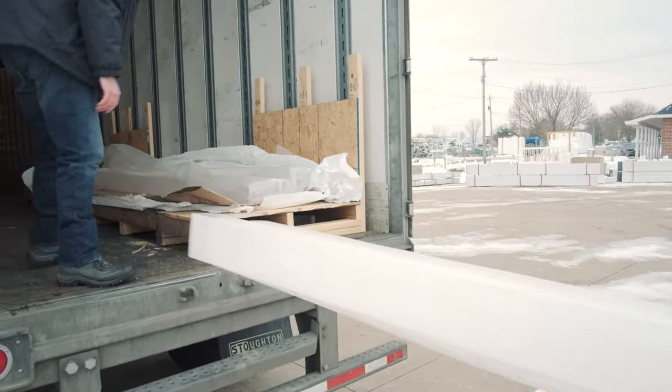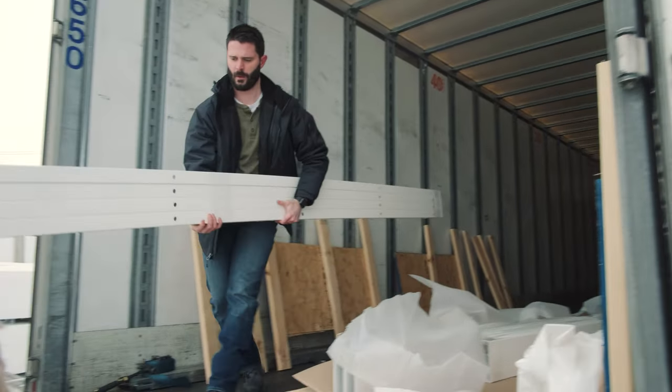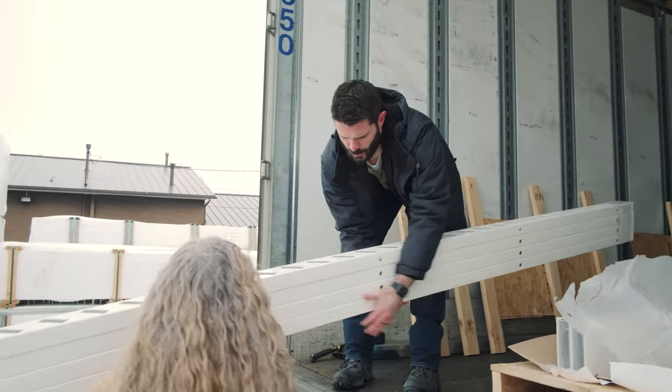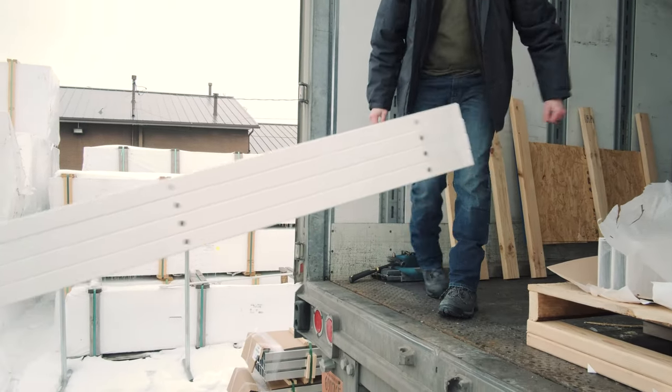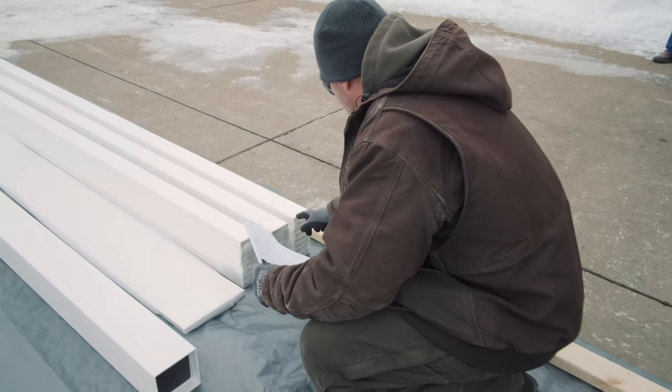Once these pieces are moved over to your staging area, you're going to want to go ahead and count all of your materials, checking them with your packing slip located on the inside of your pallet. If everything lines up, you're good to go. Now you're ready for pergola installation.